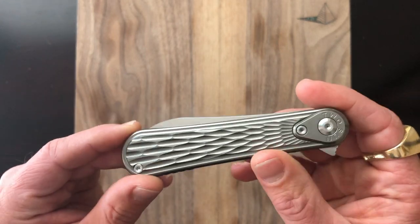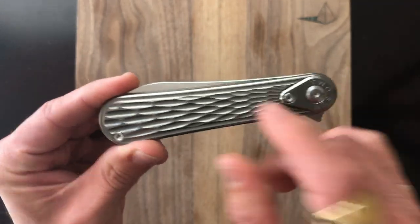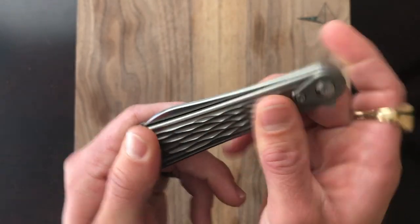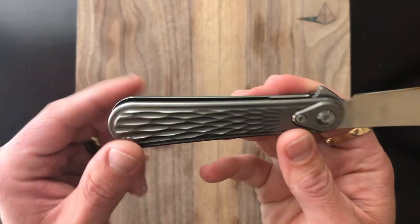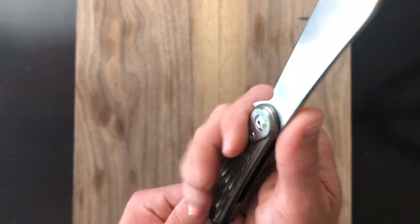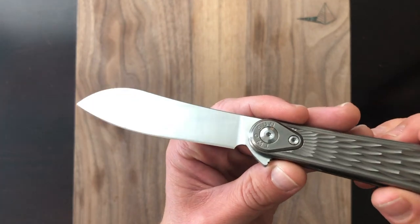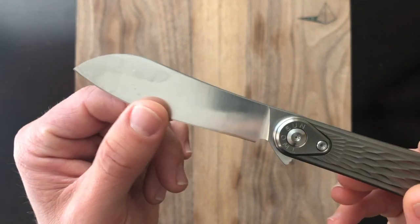We have titanium handle scales on either side, a titanium back spacer, and a milled titanium pocket clip. The design is a big emphasis — this beautiful cathedral jigging pattern that reminds me of church windows. The texturing in hand feels fantastic. Ergos are similar to the Penguin — a very neutral handle with no finger grooves. The blade shape is kind of a leaf blade — a very unusual shape. They also offered this in a clip point, but I prefer this weird spoon shape because for me weird often wins.